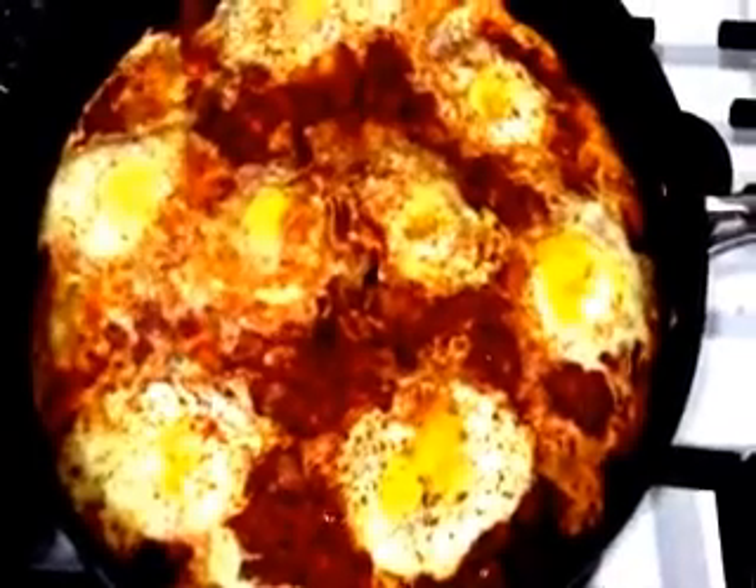It looks like it's ready. I'm going to remove the cap. And we have a shakshuka ready — all made.